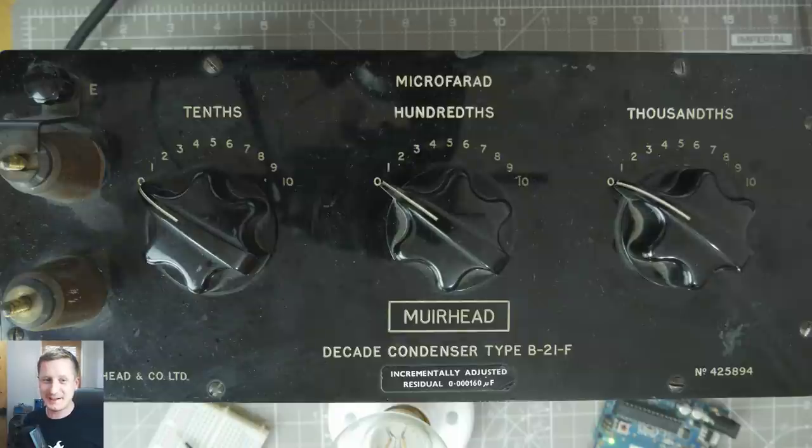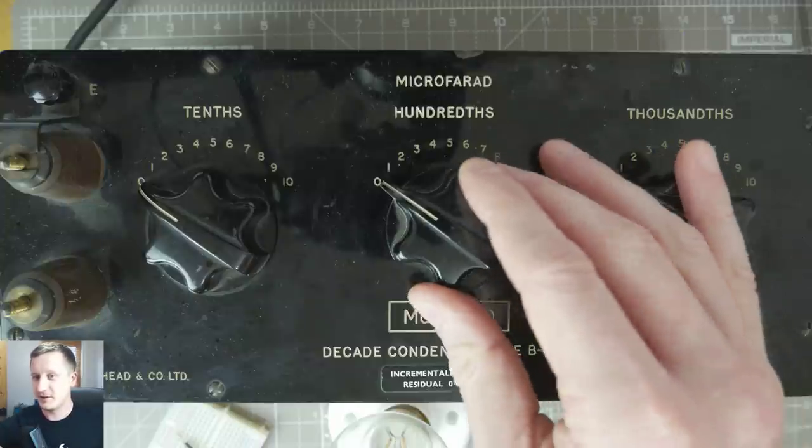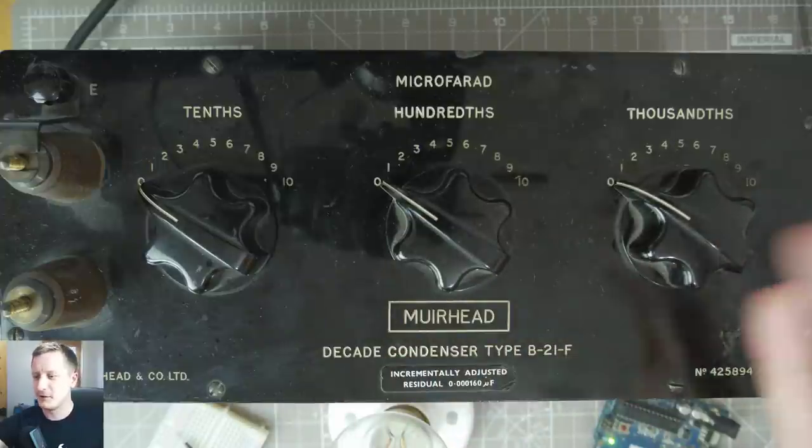You should have pretty good audio and it should be in sync with my face. So we're looking at this Muirhead decade condenser. This is a capacitance box, essentially. And the whole thing's one microfarad — it goes up to ten on this range here and that's one microfarad.